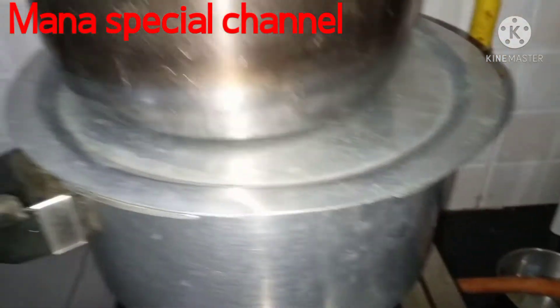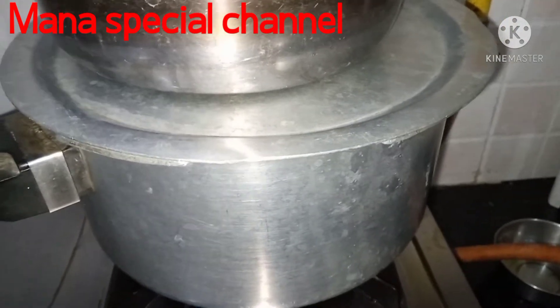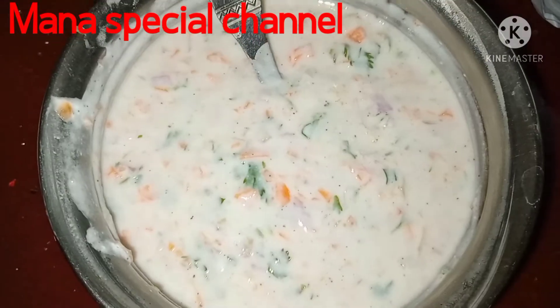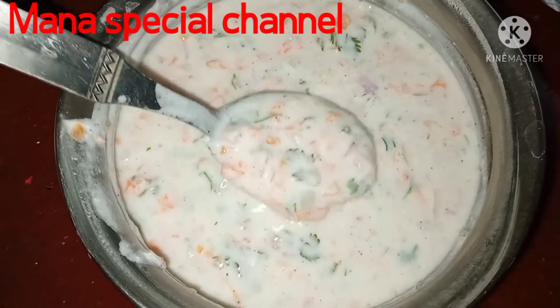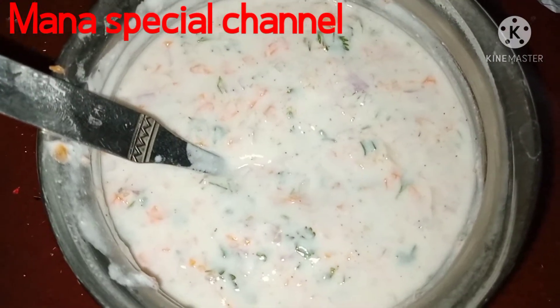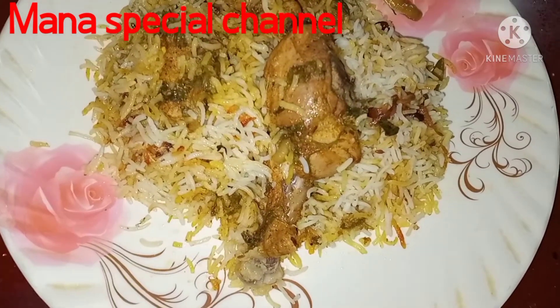It is about 20 minutes. Now the rice is ready. If you don't have chicken, it is about 20 minutes.